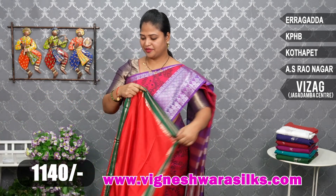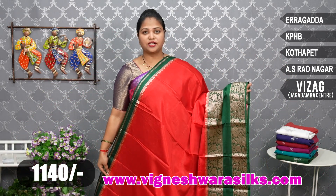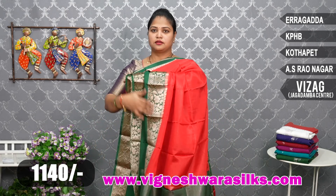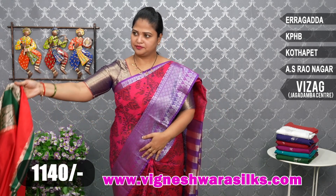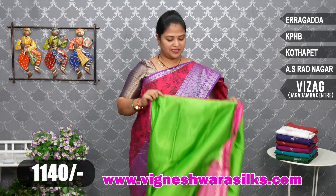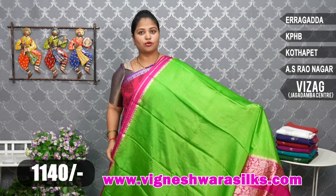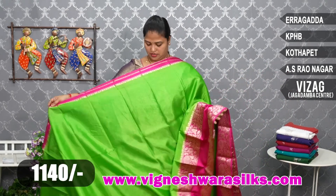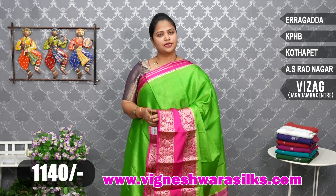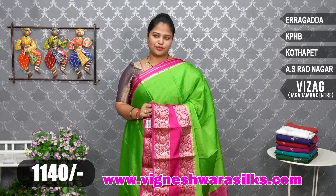Mitchi red and green, parrot green and pink, mitchi red and green. Next one — nice chilka pachcha color with pink. Very beautiful, very nice combinations, bright combinations. 1140 rupees only — very nice sarees available on the website. Link in the description — click the link, the saree displays for easy shopping.